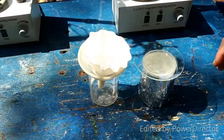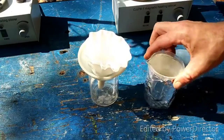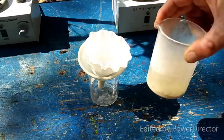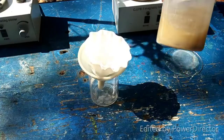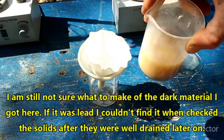Okay everybody, it is the next day because boiling this took a little longer. I just don't think the temperature was high enough at first, so I let it boil for a couple hours at a higher temperature. You can see that not all of the lead quite reacted, but a lot of it did.